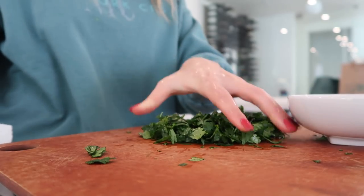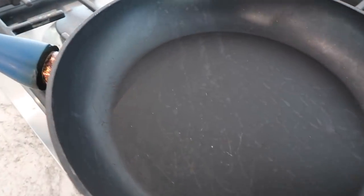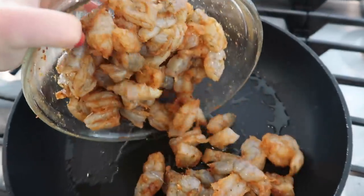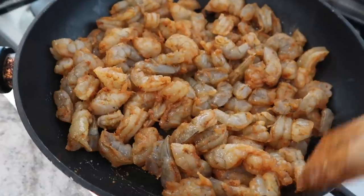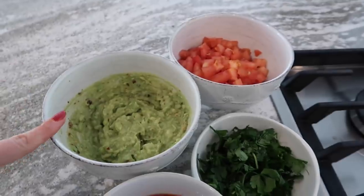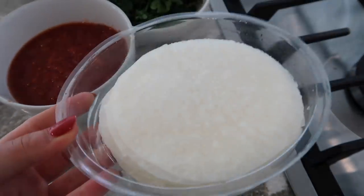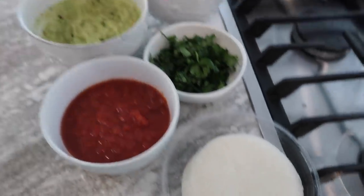I also just chopped some tomatoes off camera and I'm about to chop some cilantro to top the tacos. I just realized I didn't cut up the shrimp — I don't like to eat them whole because they're too big. So I cut them in half and then I put my pan on medium heat and add a little bit of olive oil. I let it sit for a couple of minutes and stir it up whenever the shrimp starts to get a little pink. We have the guac, tomato, cilantro, a pre-made mild salsa from Whole Foods, and instead of tortillas I like to use jicama wraps — they're super crunchy.